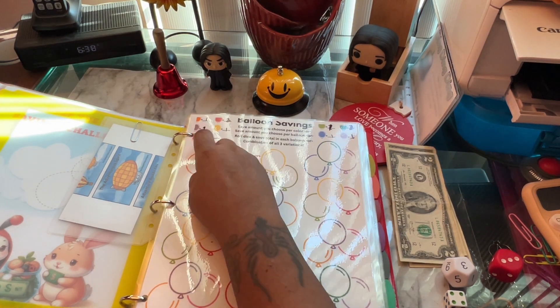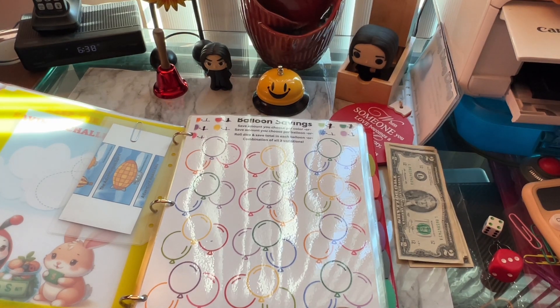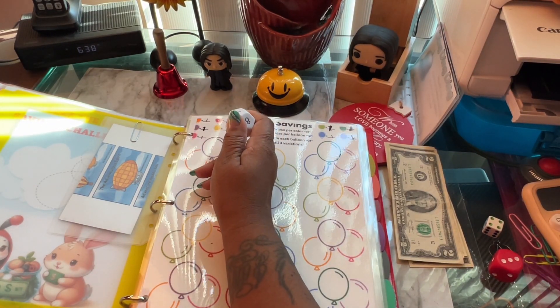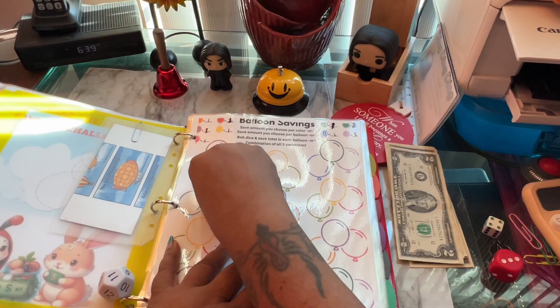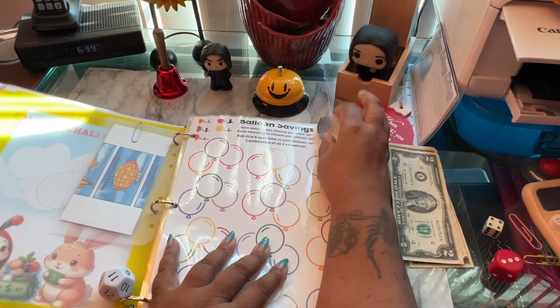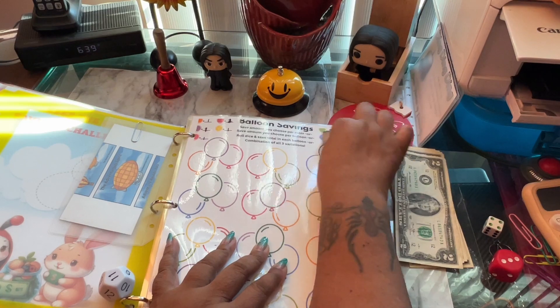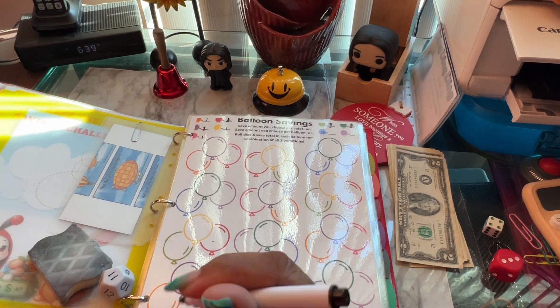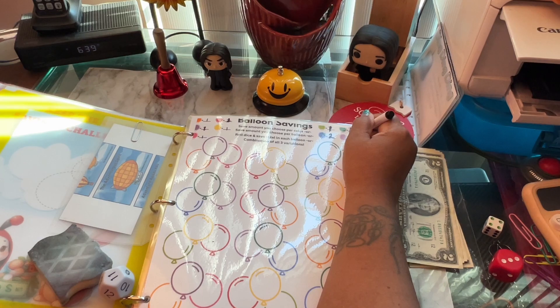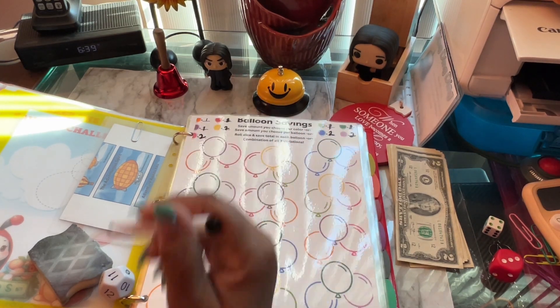I'm going to count nine balloons, so I'll roll my twelve-sided die and save whatever number comes up. I think I'm going to change the values — looks like I made everything a one, but I'm going to make some of them twos. That one stays a one, I'll make the yellow two, and I'll make the pink two.